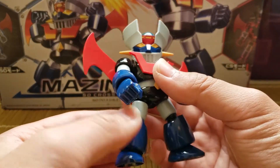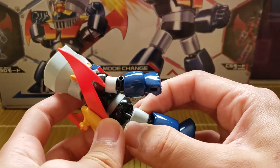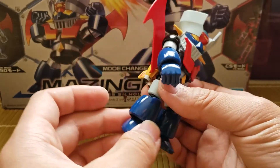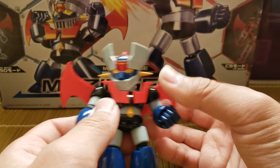It swivels at the thigh and moves back and forth, and also has an extension part — I think that's part of the CS frame. And then there's foot articulation. That's basically all you get on the SD version.